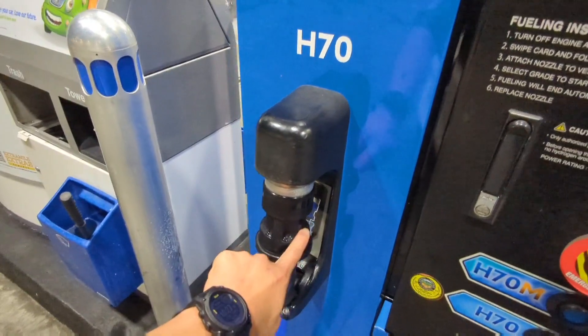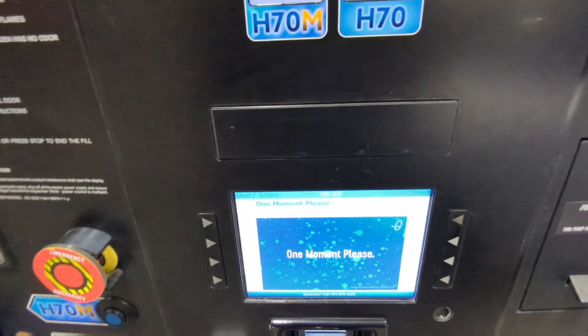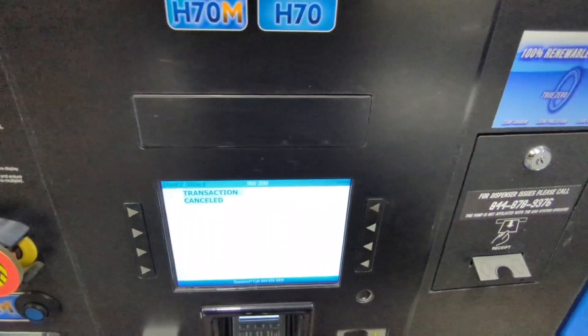Usually this nozzle cover is blue — looks like there's a new black one. Current price is $29.95 per kilogram. Transaction cancelled again.